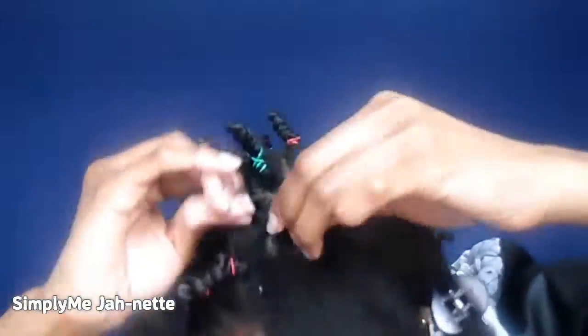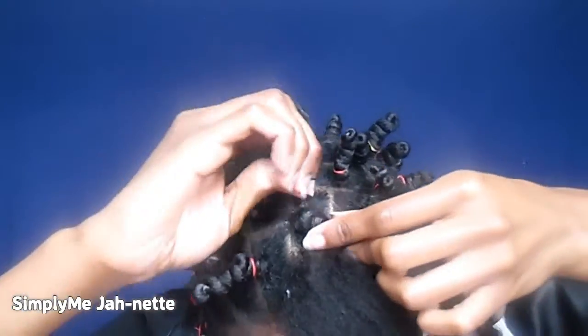Thumbs up if you noticed I was using a clothespin in my hair instead of a hair clip — I was just too lazy to actually grab another hair clip.